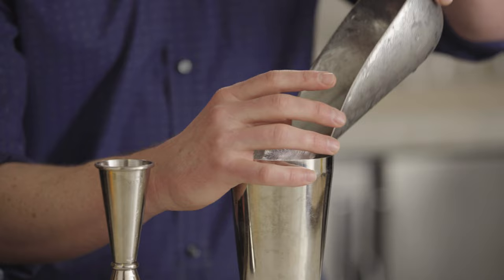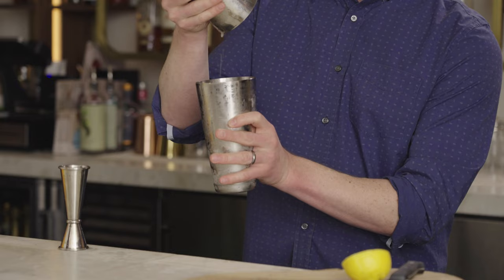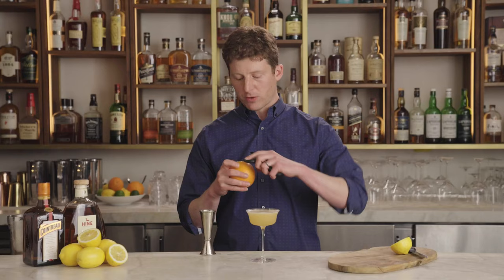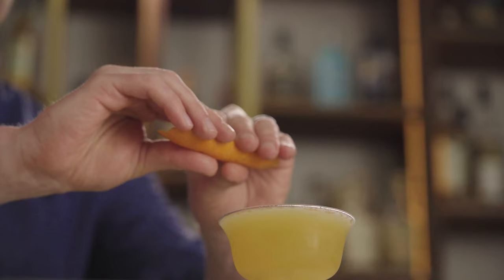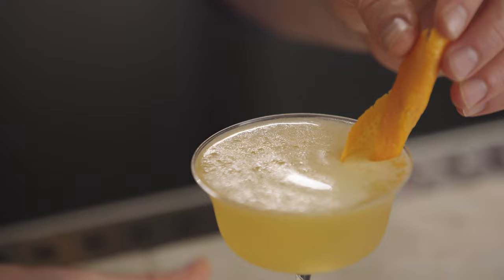Now all we do is add some ice and shake it up. You don't want to over-shake this — just six to eight seconds, maybe up to ten, but definitely not longer than that. Sidecars are always served up in a cocktail glass. For a garnish, I like to make those orange notes pop with just a bit of orange peel, expressed over the top of the drink and dropped in. And this is a Sidecar.